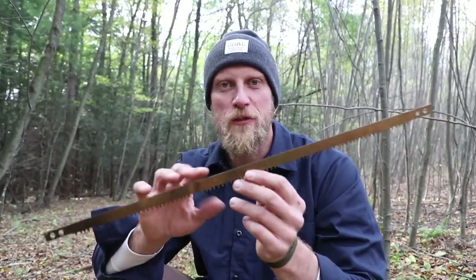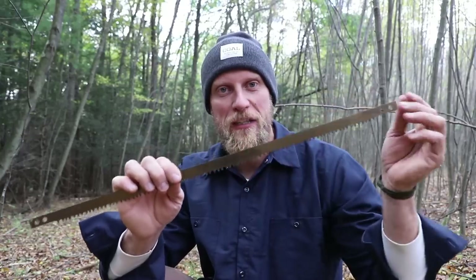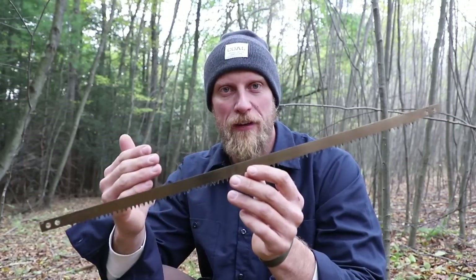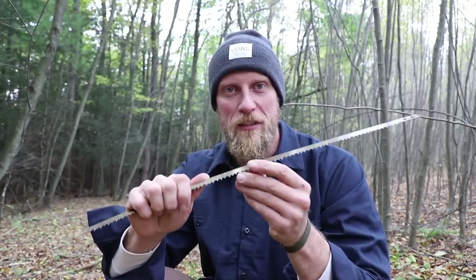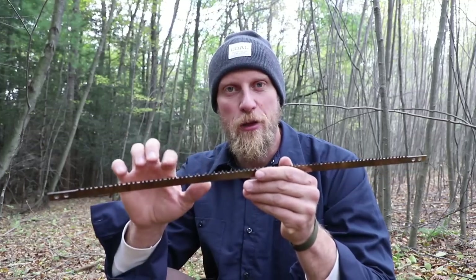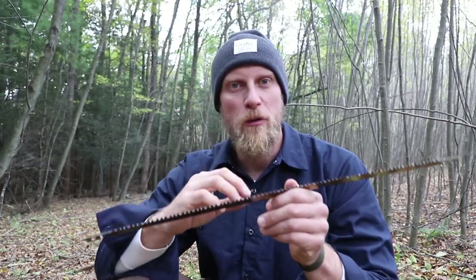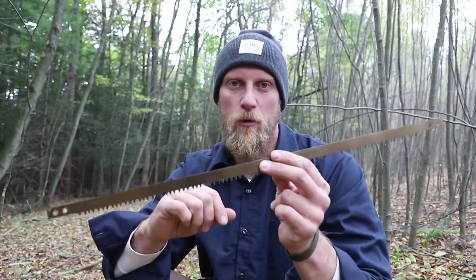It is inherently dangerous to use any type of cutting tool, specifically one that isn't in proper form. This blade should be in some type of frame — either a bow saw or a buck saw frame — to keep ourselves safe. But if this is all we have, how do we use it effectively and safely? There are three different ways to approach cutting pieces for your frame and make this saw more effective.